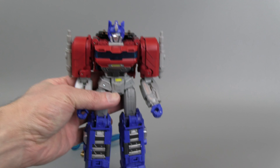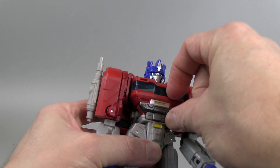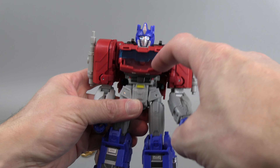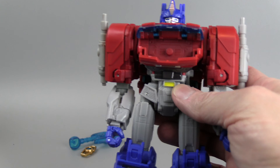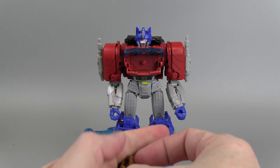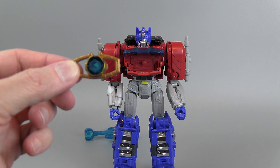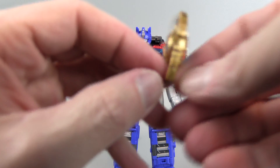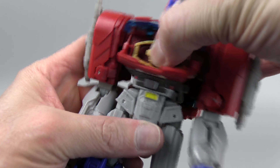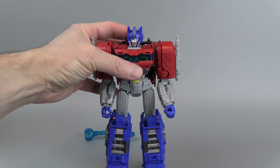Trying to figure out how the Matrix opens. The Matrix chamber has a pretty interesting design — it basically untabs from just below the windshield and you kind of open both of them up like that. The Matrix does have some nice detail. I do think it's a little odd seeing it all gold and not having the silver handles, but that may be a Transformers 1 thing. Just fold that back up and it goes in pretty well.